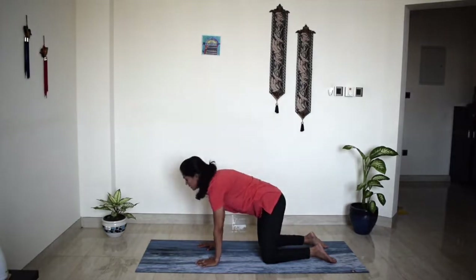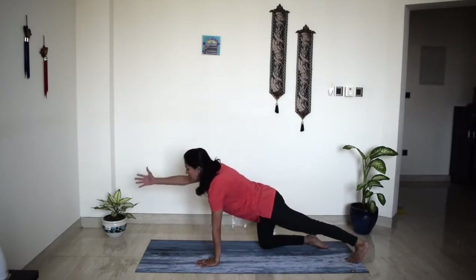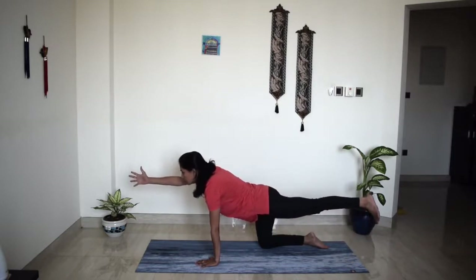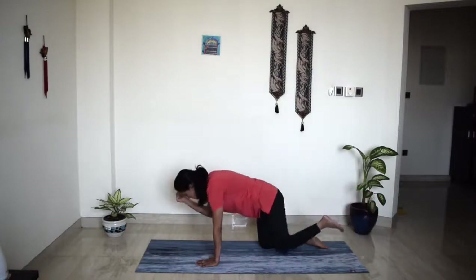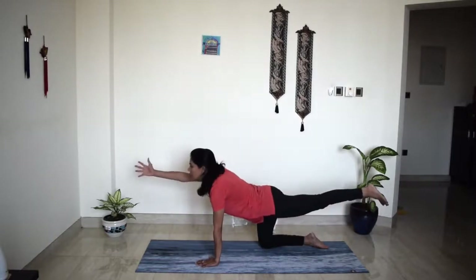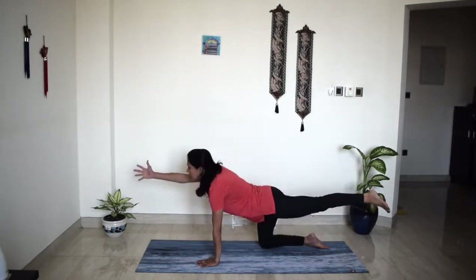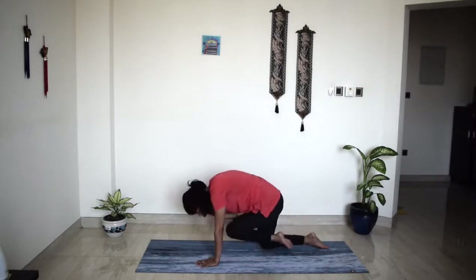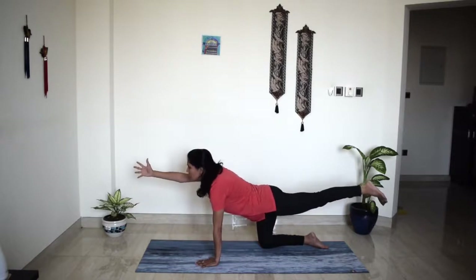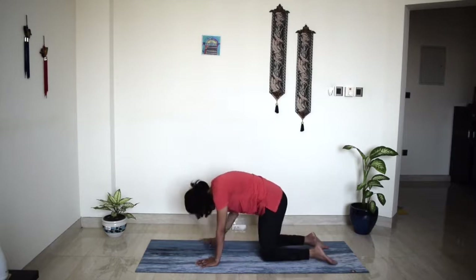Jumping right in to the other side. Extend your left leg up long, extend your right hand forward, lift your left leg up. Take a deep breath in — really find extension. Exhale, bring your knee to elbow. Inhale, extend. Exhale, knee to elbow. Do more like that. Inhale, extend. Exhale, knee to elbow. Last round — inhale, extend, press into everything on the mat. Exhale, knee to elbow. And slowly release.